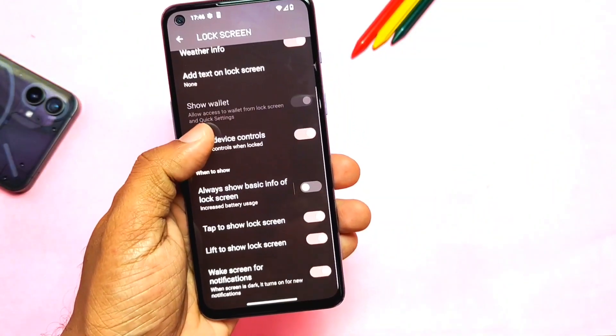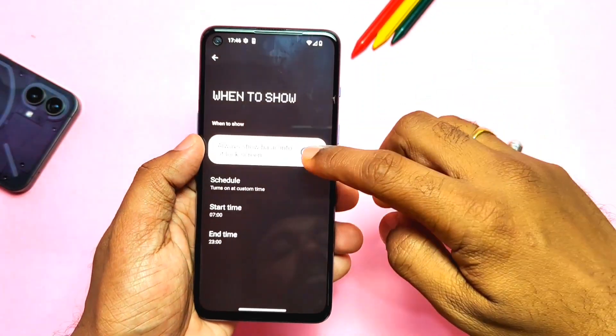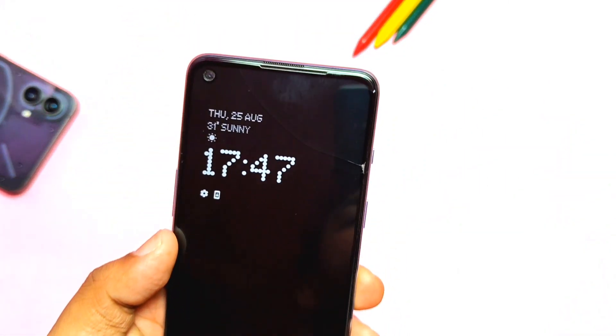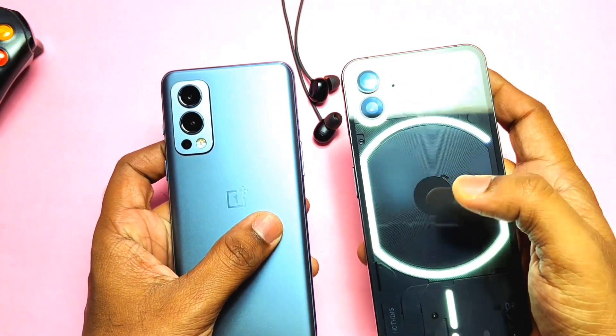By long pressing on the home screen icon you get the new 'enlarge icon' option and it's also working. Always On Display is working — to enable it, go to Settings > Display and enable the toggle to always show basic info on the lock screen. The AOD looks stunning with the new dotted font of the new Nothing OS.